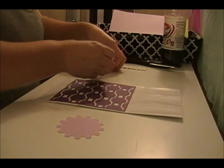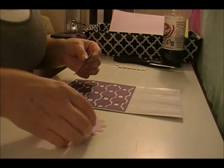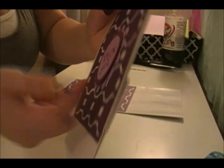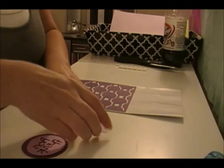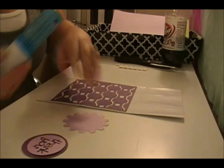For this top part I'm using pop dots — see how it sticks up. It's easier to press it down if I glue this part down first, so I'm going to do that.